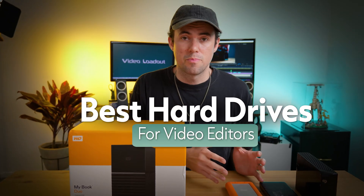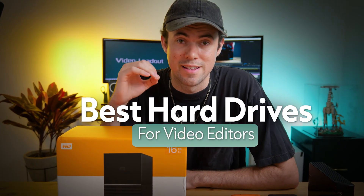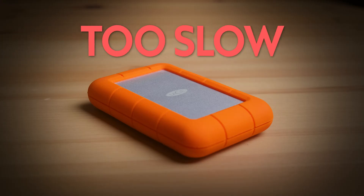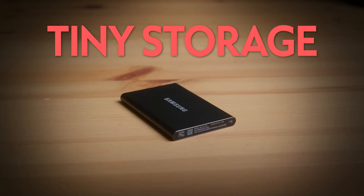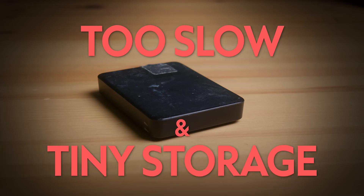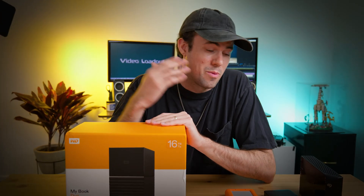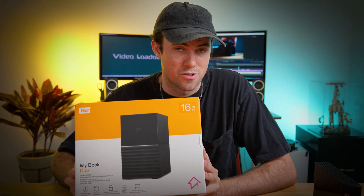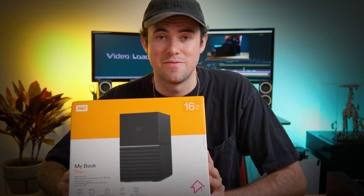How do you find which hard drive to purchase and use to start editing off of? Personally, I've made a lot of mistakes buying the wrong hard drives — both not fast enough and not what I should be editing off of. I want to help you avoid the same mistakes I made, and show you as a professional video editor why I chose this specific external hard drive.